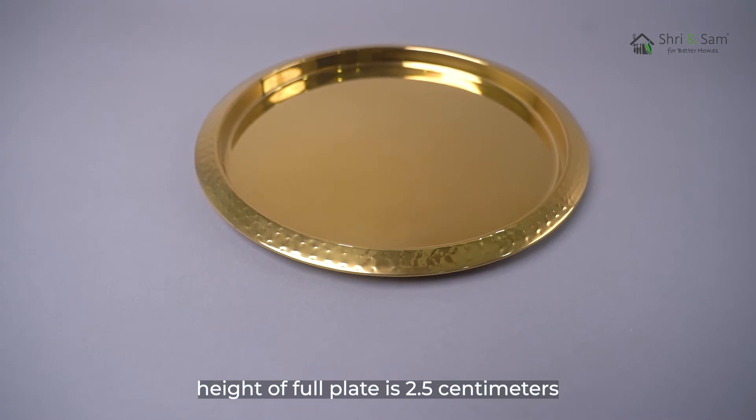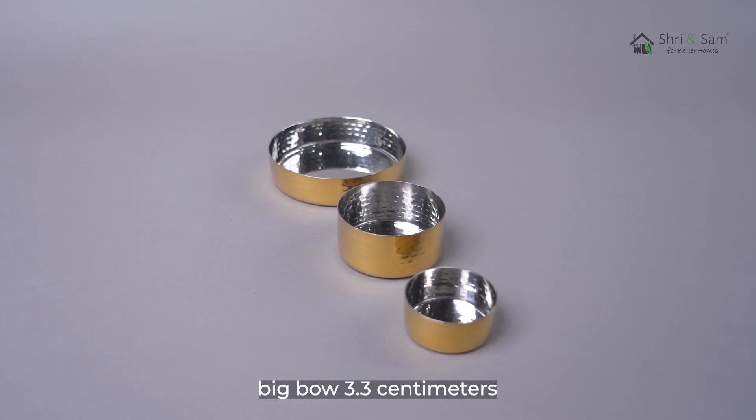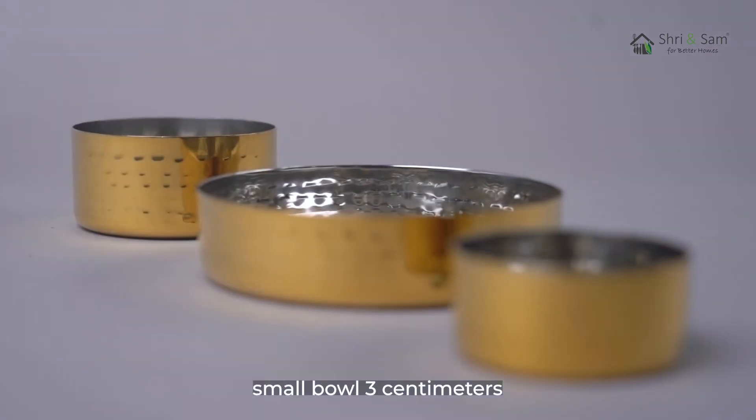The height of the full plate is 2.5 cm. Glass is 9 cm. Big bowl is 3.3 cm. Medium bowl is 4 cm. Small bowl is 3 cm.